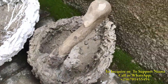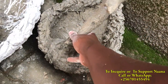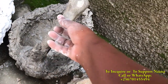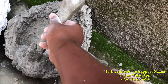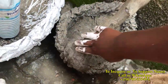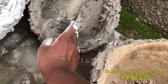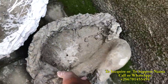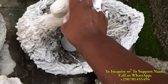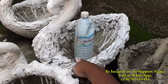This is a swan right here — it's not yet finished. This one I broke off because it was crooked, so I broke it off like this so that I can repair it and make it look better. I'll be adding some more cement mix on top so that I can finish it and paint it.